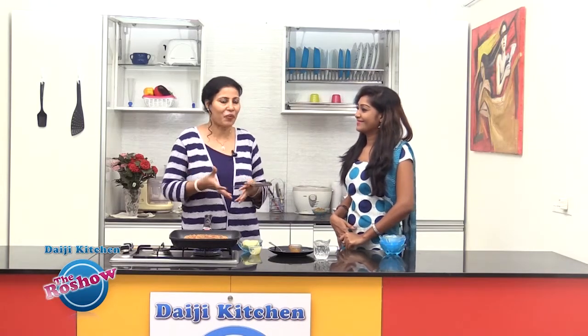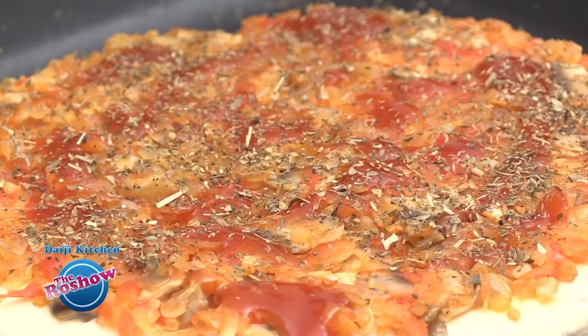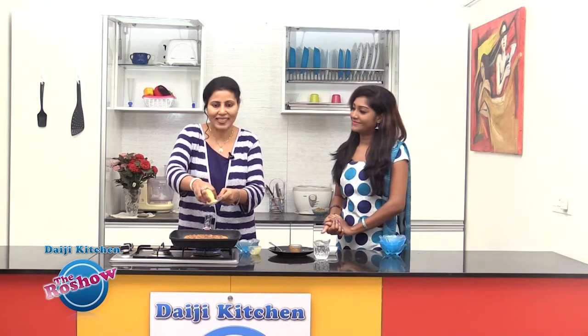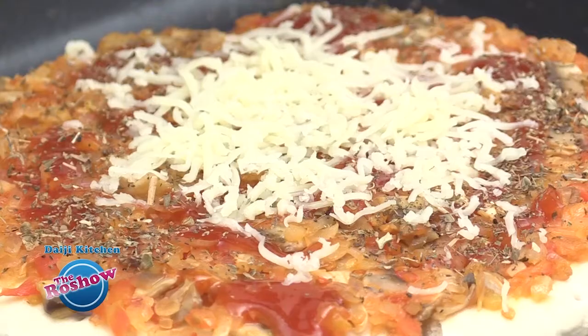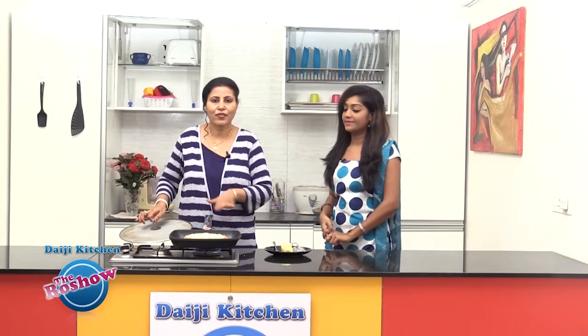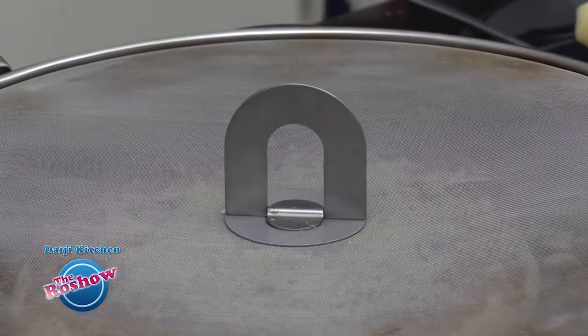We cannot forget cheese because cheese is also an important ingredient in a pizza, so you can use as much as you like. We are using mozzarella cheese here. The amount of cheese depends on how cheesy you like your pizza to be. There's a good layer of cheese, and we'll be covering this and keeping it on a slow flame until the cheese melts — at least five to ten minutes.